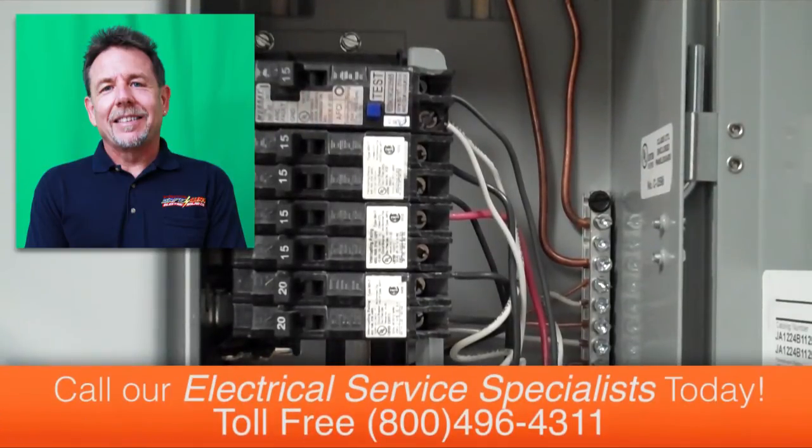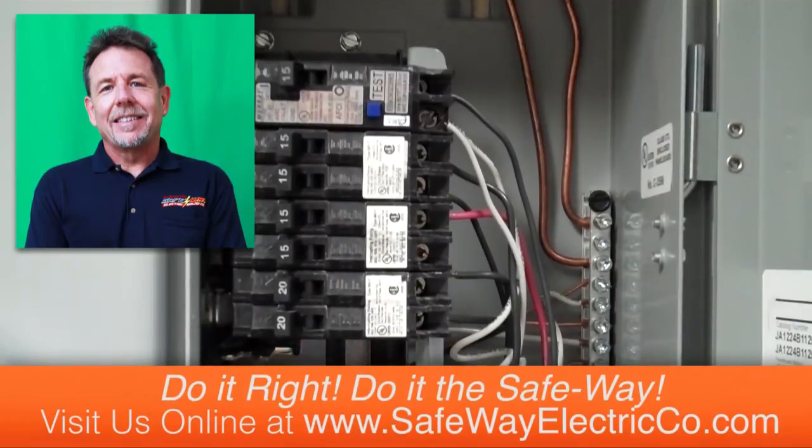Hopefully by watching this video you've learned something today here in my training room, and most of all we're keeping your home and family safe. Thank you so much for spending time with me today. Hopefully I saved you some time and some money and kept your home safe — that's our goal here at Safeway Electric and Solar.